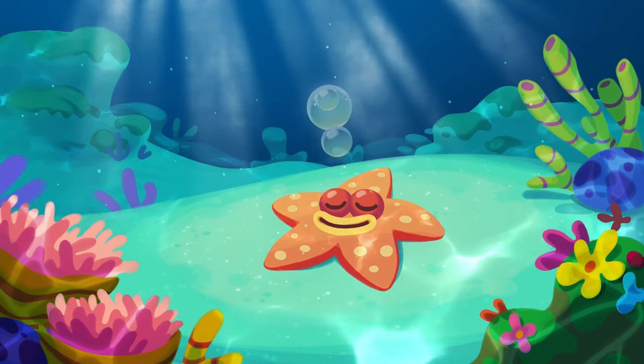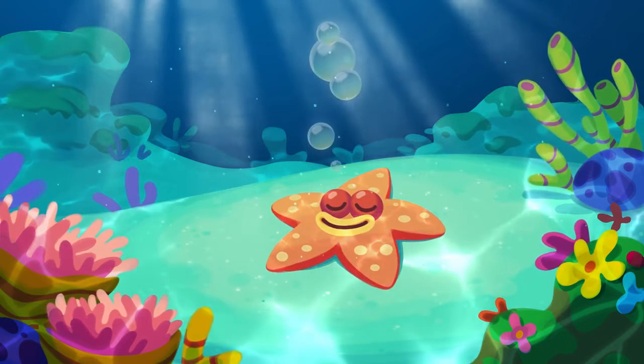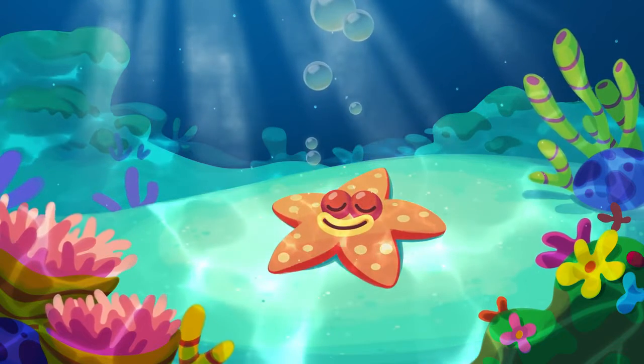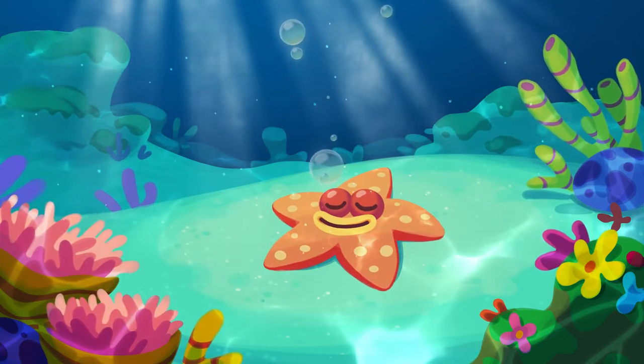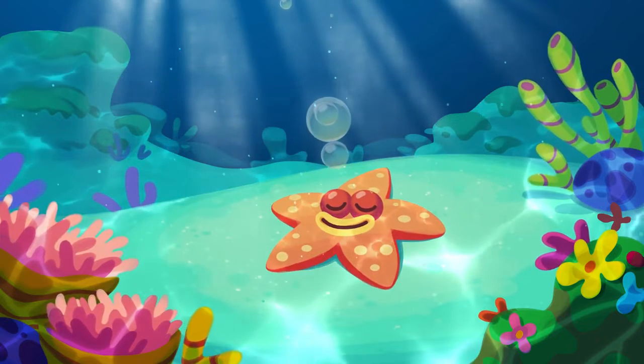Here in the Moshi world, on the crystal clear shores of Potion Ocean, you'll find lots of cute moshling starfish. One of them is called Fumble the Acrobatic Sea Star.